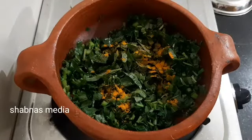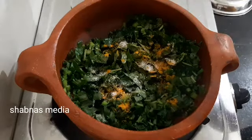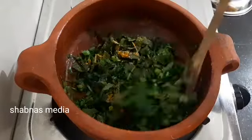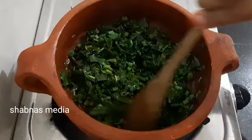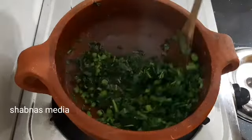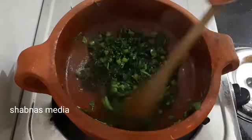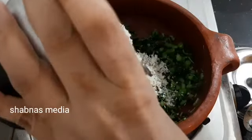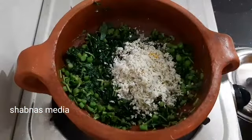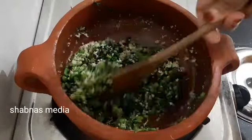We put a little bit of water, and we put a little bit of water on the side. In the water, we will put a bit of water. We have to put some water in. We will put it in the water.